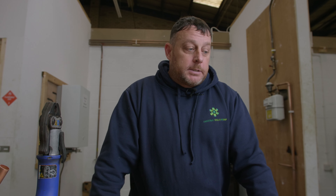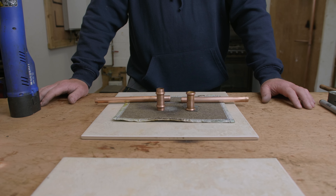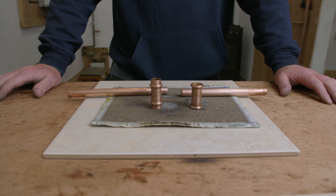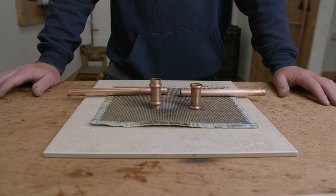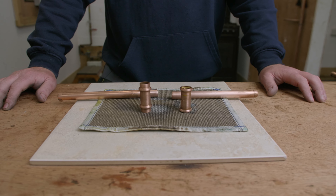What we now need to do is measure, cut and clean the pipe, which we've already done in this case, and then select the correct fitting. With press fit there are two different types of fittings: ones for water and ones for gas.